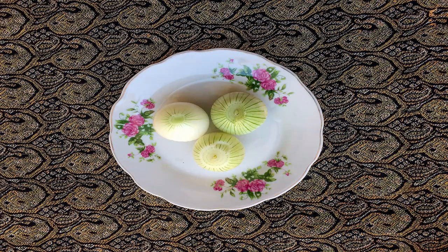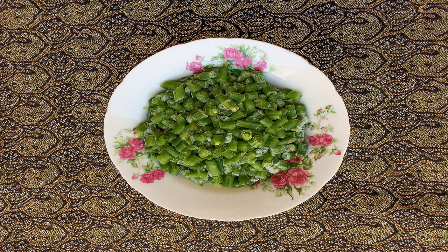First, mince the onions and sauté them in the frying pan until they have turned a golden color. Then rinse the green beans, begin to mince them, and start sautéing them until they have turned dark green.